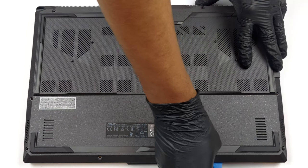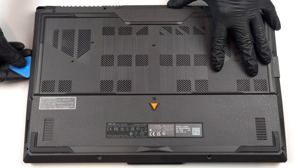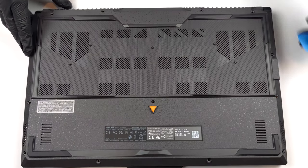To access this notebook's internals, you need to undo a total of 12 Phillips-head screws, one of which is captive, and lifts the corner of the bottom panel from the chassis. This is where you need to start the prying process from.